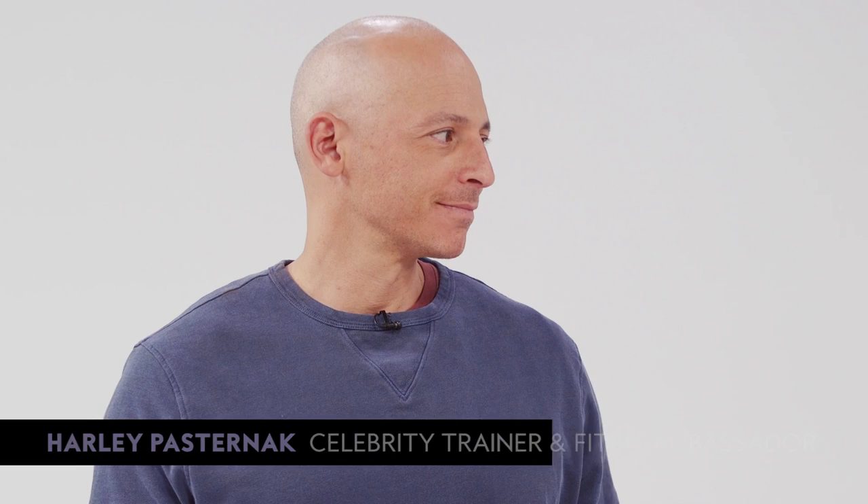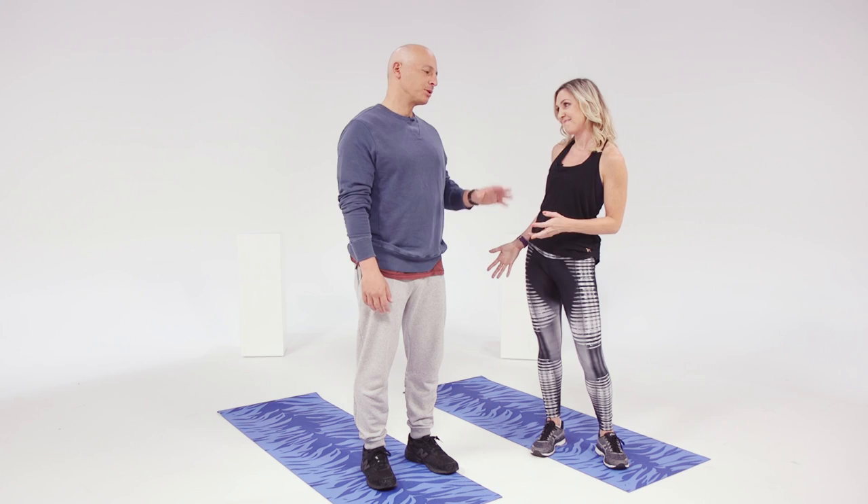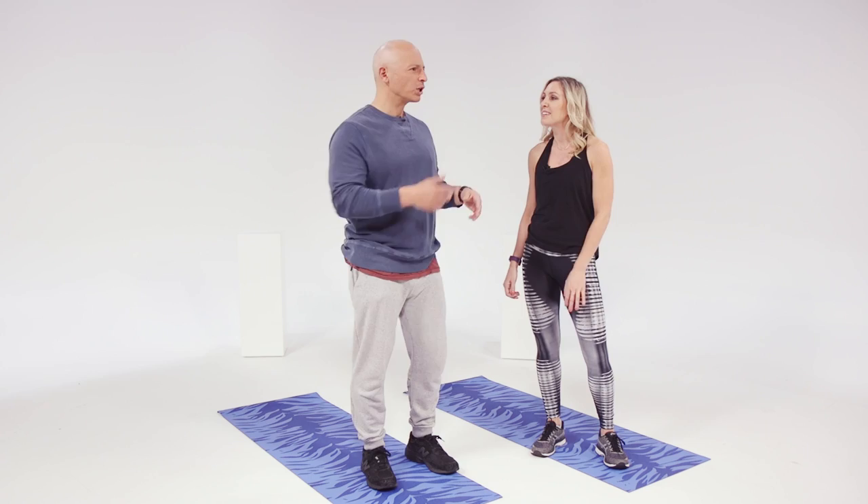Hi, I'm Kim with InStyle. I'm here with Fitbit ambassador Harley Pasternak, and today he's gonna show us how to get a revenge body. He's gonna put us through the same leg movements used with all the women on Khloe Kardashian's Revenge Body — not that you have anyone to get a revenge body on.